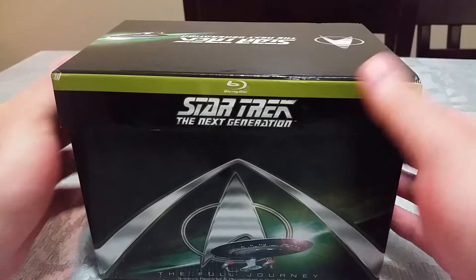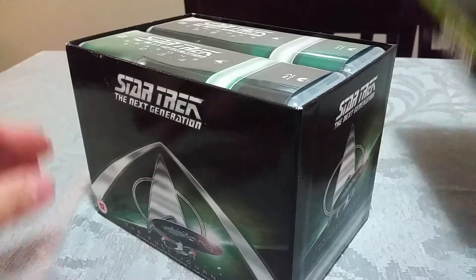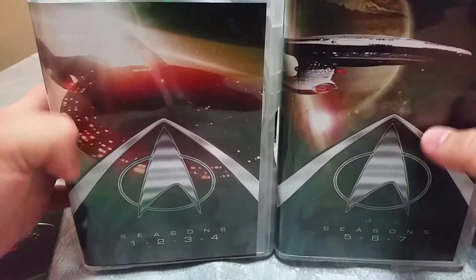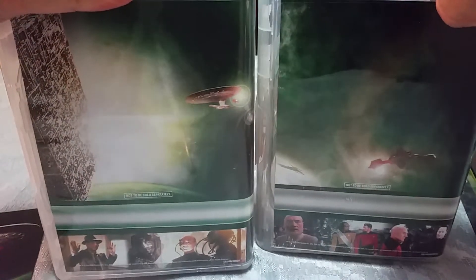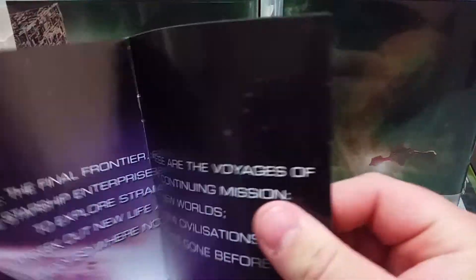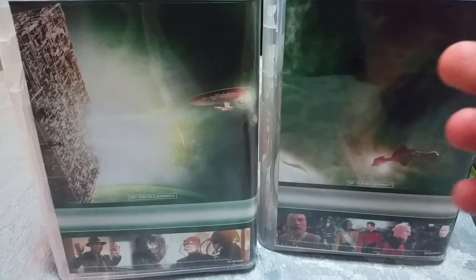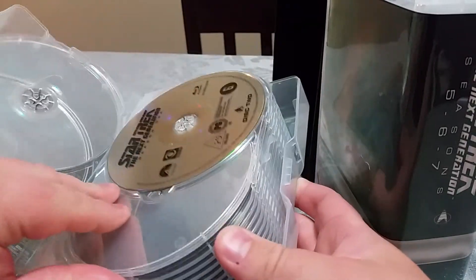So it comes in this little cardboard box, as you can see — same graphic all around. The top of the lid comes off, and inside there are these two cases. You have one case collecting seasons one through four and another covering five through seven. There's also a little booklet that comes with it giving you a little bit of detail on each season — nothing too interesting but a decent enough read. Inside the case you have all the disc contents, and the discs are stored in these little pages here.